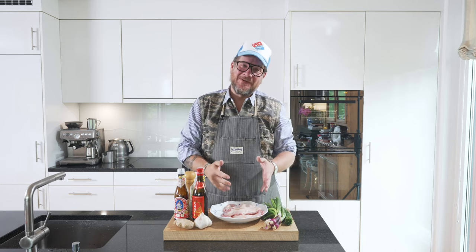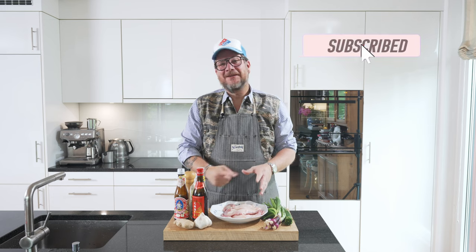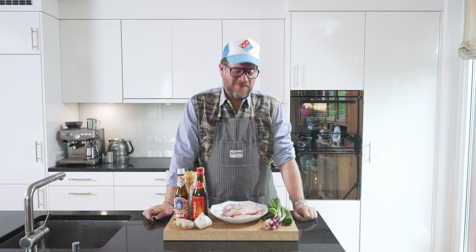But before we have a look at the ingredients, please do me a favour. If you're not subscribing to the channel yet, hit that subscribe button. And check the bell icon so that you get notifications every Tuesday when a new episode comes out. But now let's have a look at the ingredients.